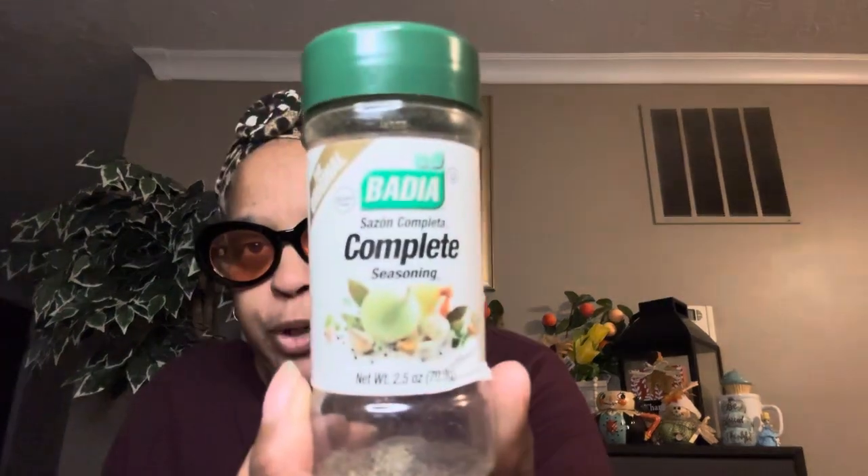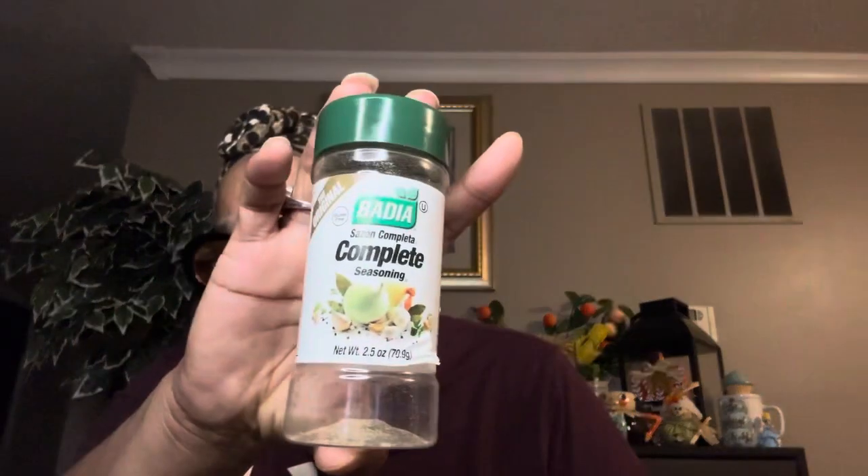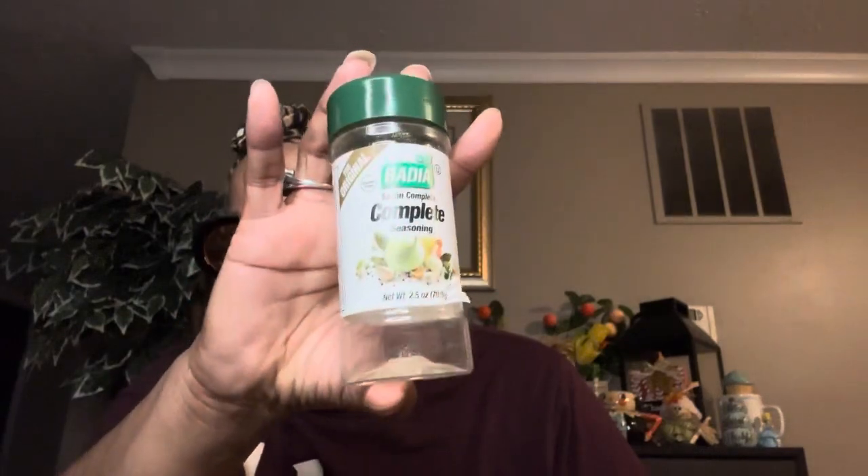This is gone because we use it all the time — the Badia Sazon Complete seasoning. It's 2.5 ounces and we go through these. I love the complete seasonings. At Dollar Tree they sell this one and I will purchase it all the time. If you don't have any pepper, salt, or any other seasoning, all you need is this and it will season your food wonderfully. I could do a commercial because I love this so much.